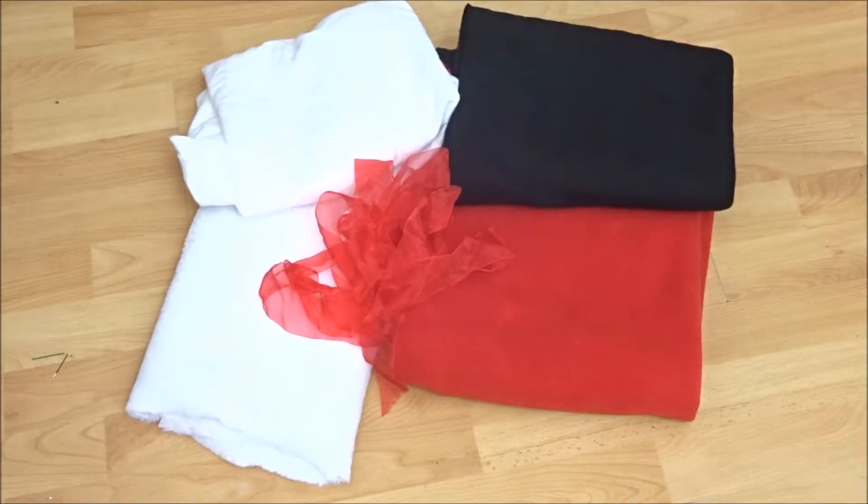So for this video you're going to need some red and black fleece, some felt, some white fluffy fabric and ribbon of your choice.